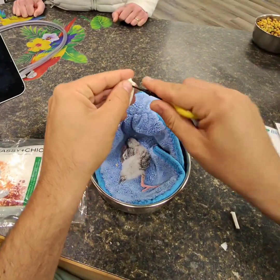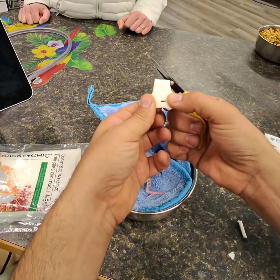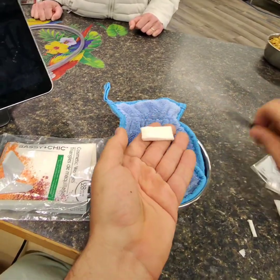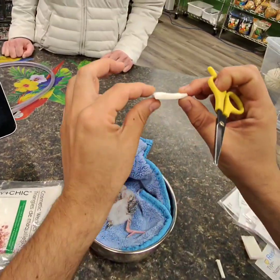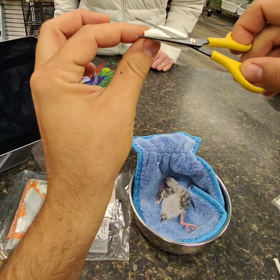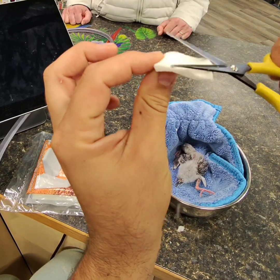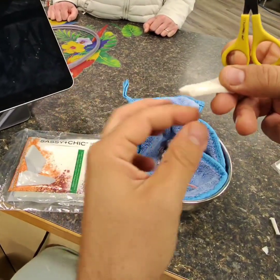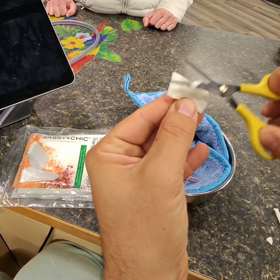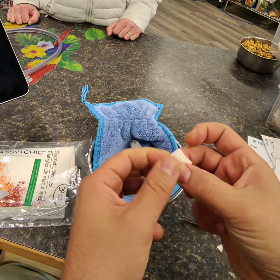I like to kind of stretch the hole a little bit, and then try to make it not so bumpy. I'm going to make it a little more cozy so it's going to fit on his body. It doesn't have to be beautiful.